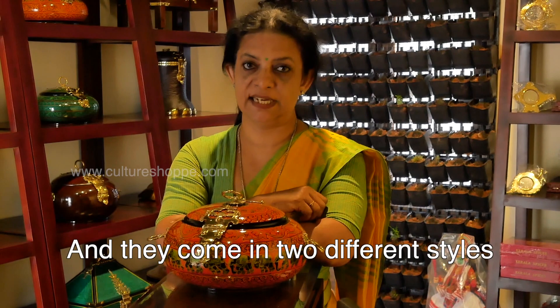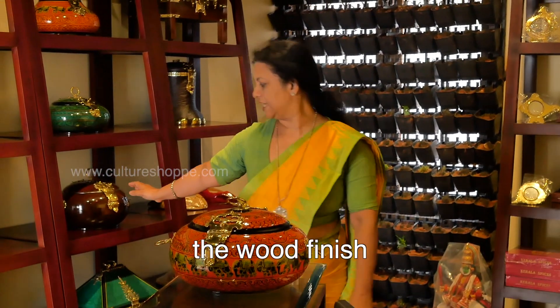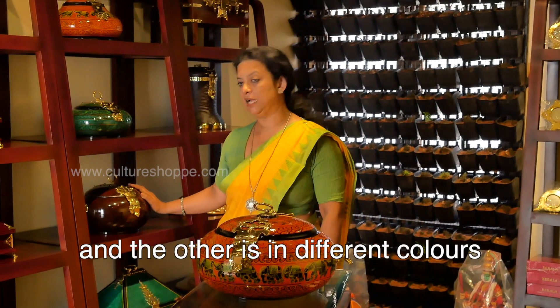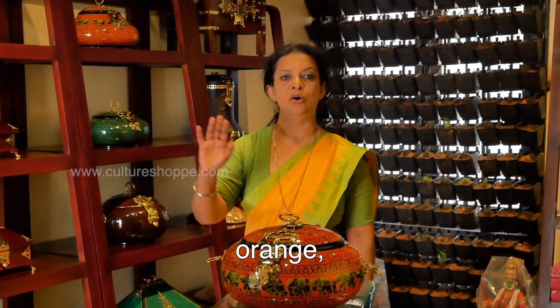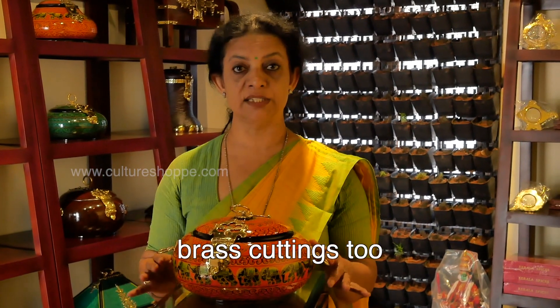They come in two different styles. One is made with a wood finish like this here, and the other is given colours like green, orange, red, etc. They are also adorned with brass cuttings.